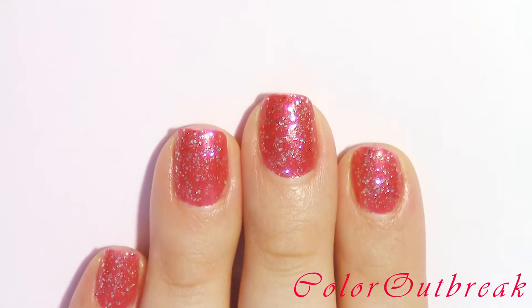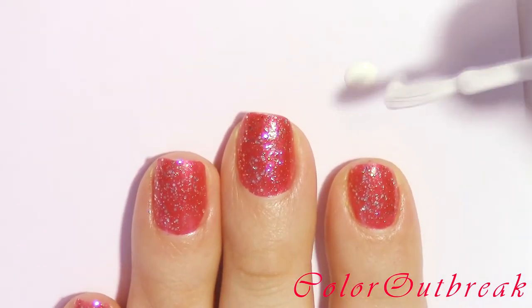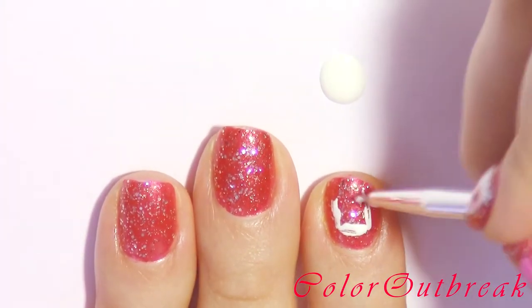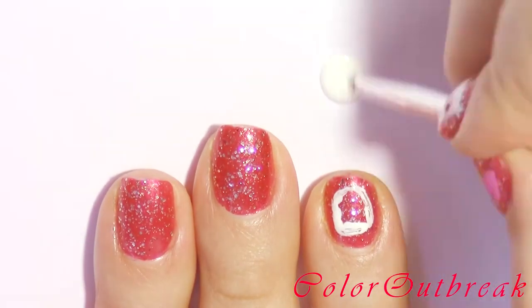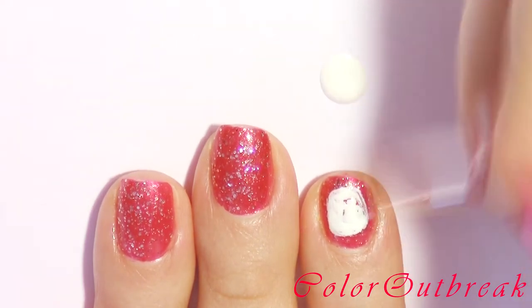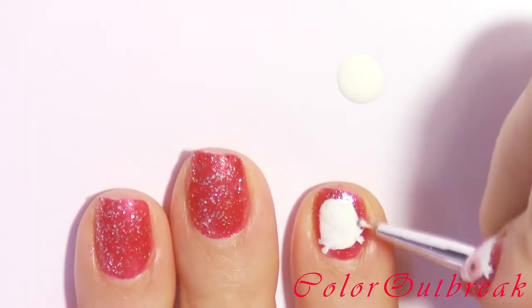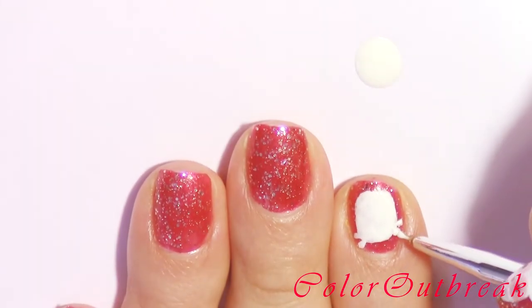On my index finger, using a white polish, I'm going to be creating half an oval shape for the owl, starting with a line near the top of my nail, outlining the shape, and then filling it in. Now drawing two small letter V's for the owl's ears. If you make a mistake you can always go back and fix it with your background color, as I will be doing throughout the video.